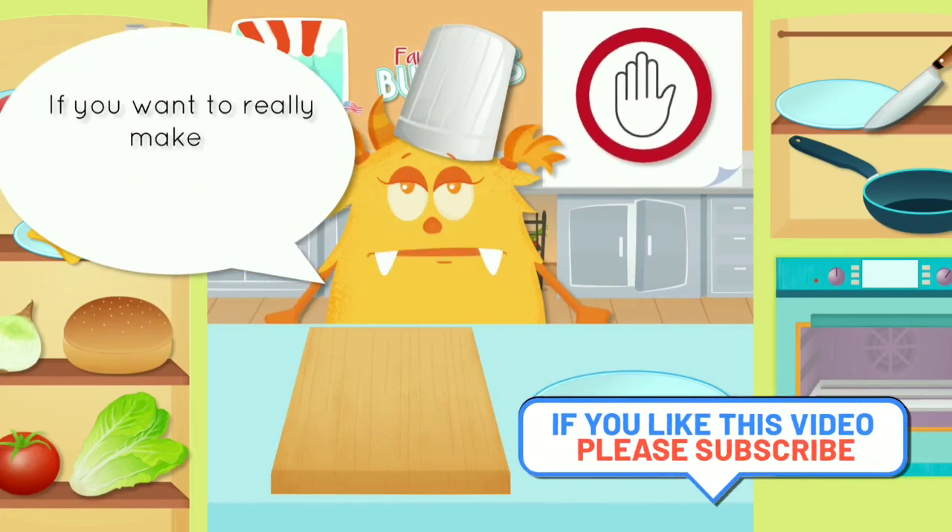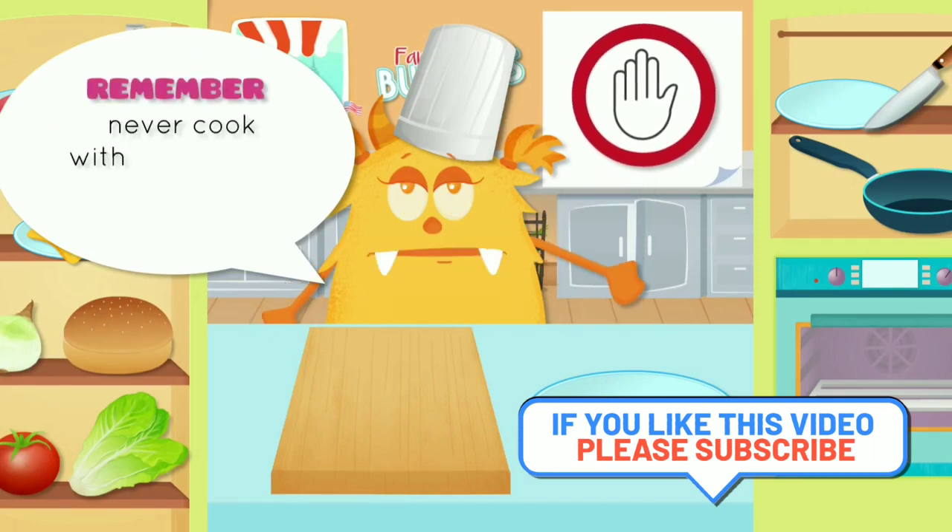If you want to really make it, ask an adult for help. Remember, never cook without an adult.